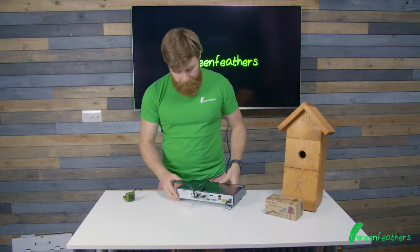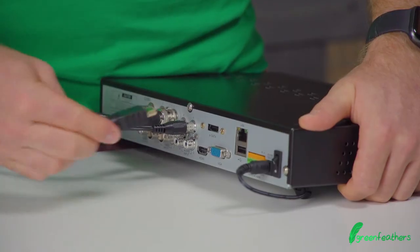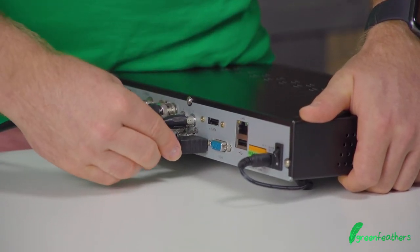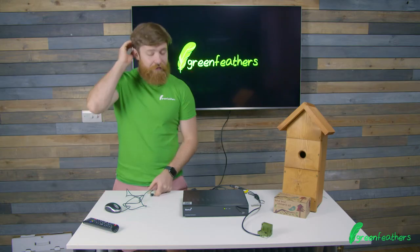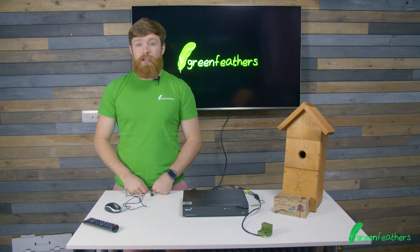Once that's connected, I'm now going to input the HDMI lead to get it onto the TV screen. Once you've got all the connections on the back connected up, you need to turn the power on by using the switch here.